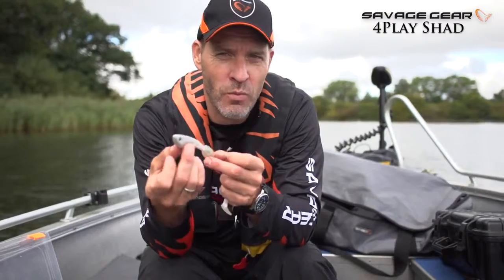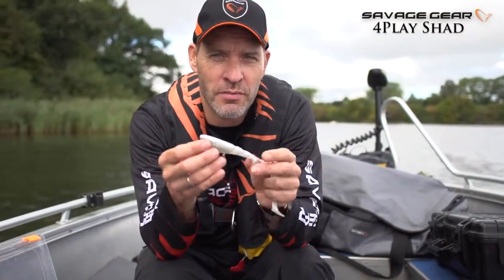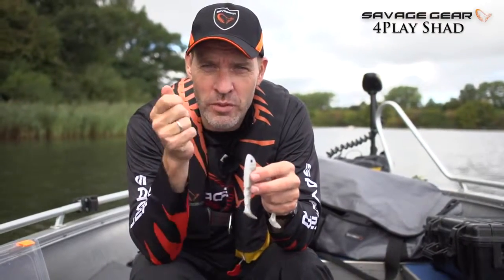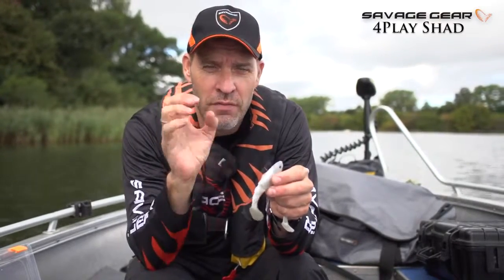You can fish this lure in many ways, but the great way is just cast and retrieve — jigging it home. And very often when you jig it home and let the lure fall, that is when it's going to get hit, on the fall.